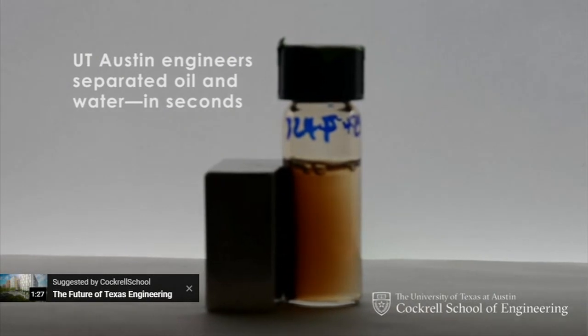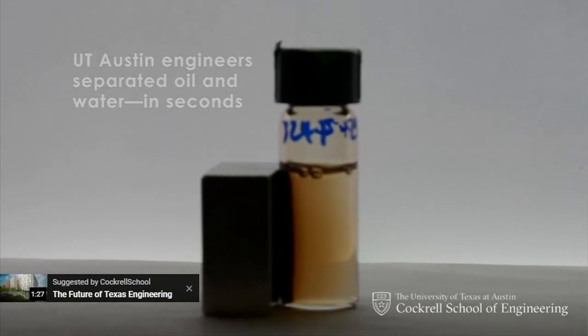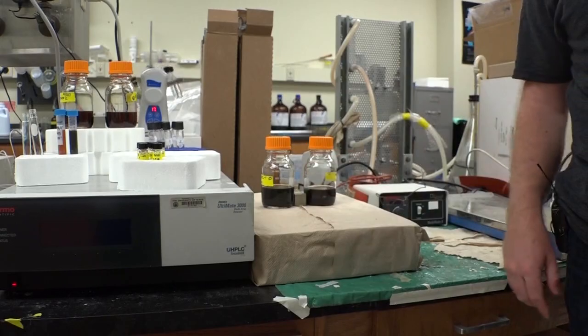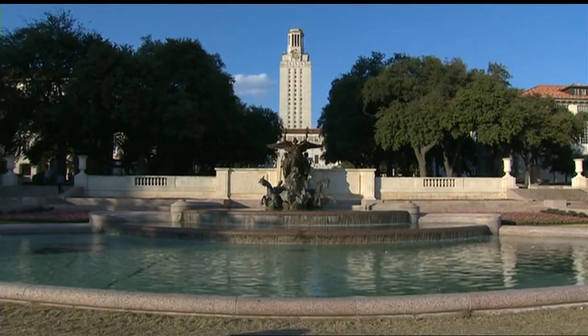Three years of work in seconds — a magnet separates oil from water in a beaker. It's a technique called high gradient magnetic separation. Hugh Daigle is an assistant professor at the Department of Petroleum and Geosystems Engineering at the University of Texas.